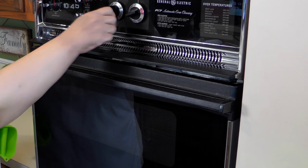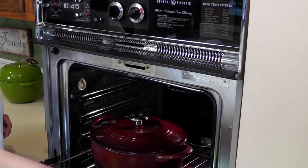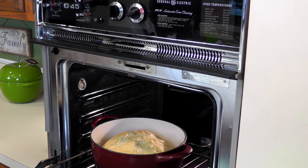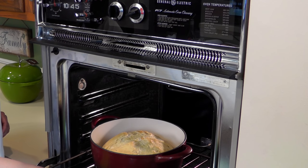We're going to turn this down to 375 and also take off the lid of the Dutch oven. It's starting to look good — we're just going to let it brown up. The exact time really depends on your oven, so we'll be checking on it maybe in 10 minutes to see how far we're coming.